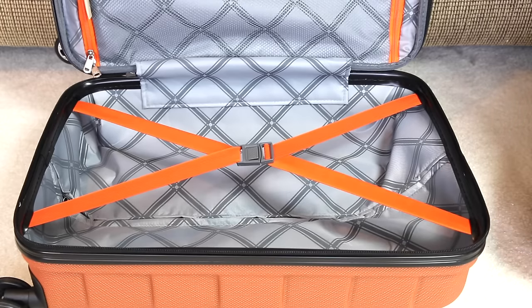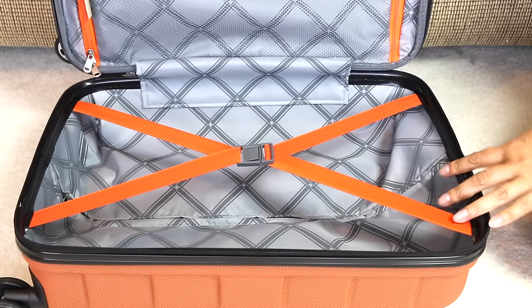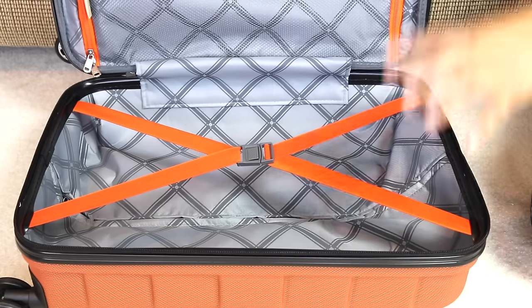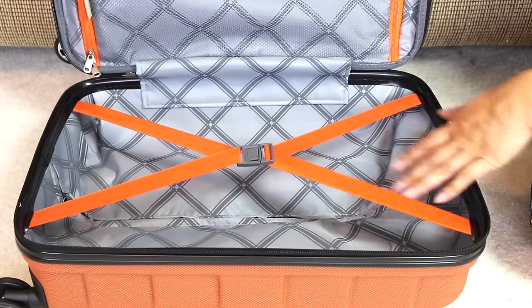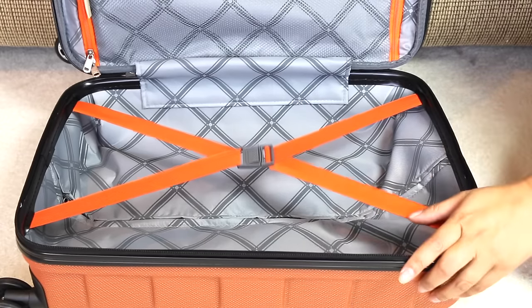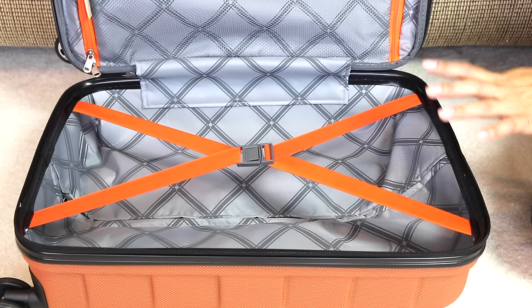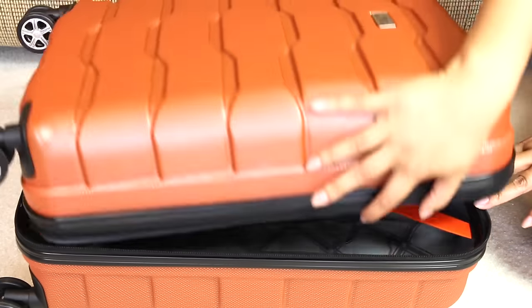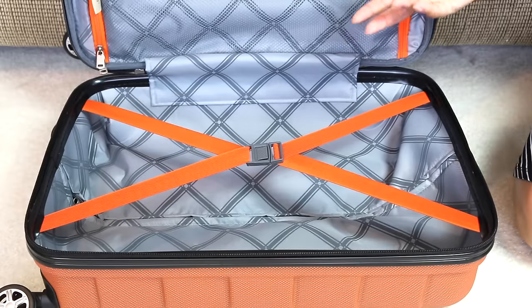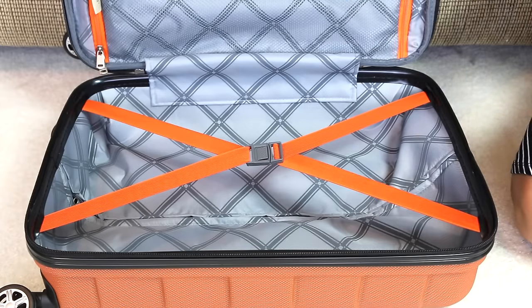I mentioned in my previous video where I packed for London for nine days that the luggage I used was my husband's. So I got my own luggage because the one I have has been rejected by the airlines in the past as not fitting the carry-on size. This one is from TJ Maxx.